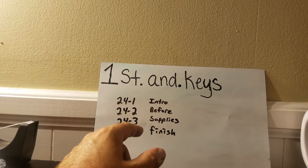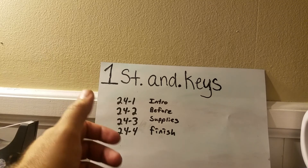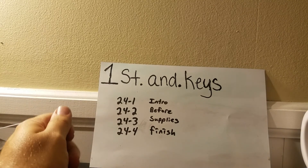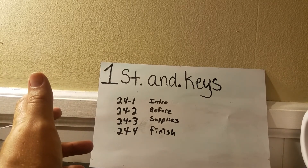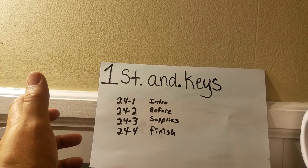This video is just telling you what it's going to be about. Video 24.2 is going to be a short video about my comic book room prior to me fixing it up. Point 3 is going to be a real short video just showing the supplies that I bought to do the project.